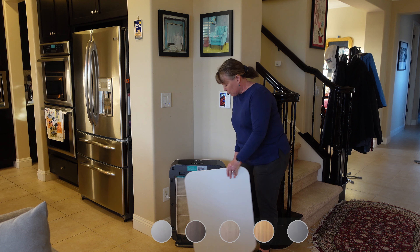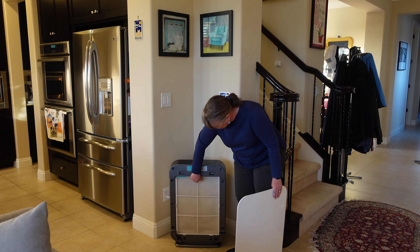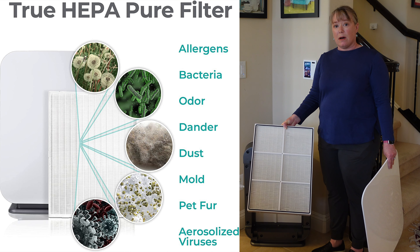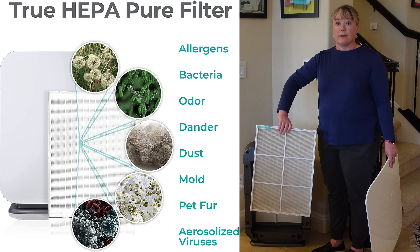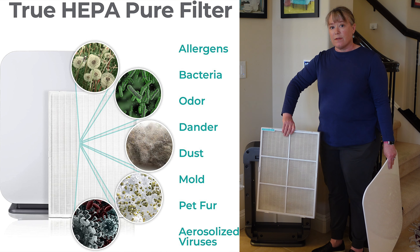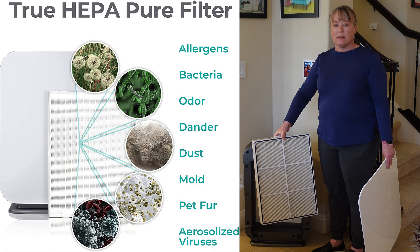We like this white one — it goes great with our house. Here's the filter; this is the Pure filter that we got with it. It handles allergens and pollen and keeps you safe from those things. This is the back of it, and you can see we're already starting to collect some dust. You can vacuum this side off, but this filter you have to replace — it lasts about 12 to 15 months.